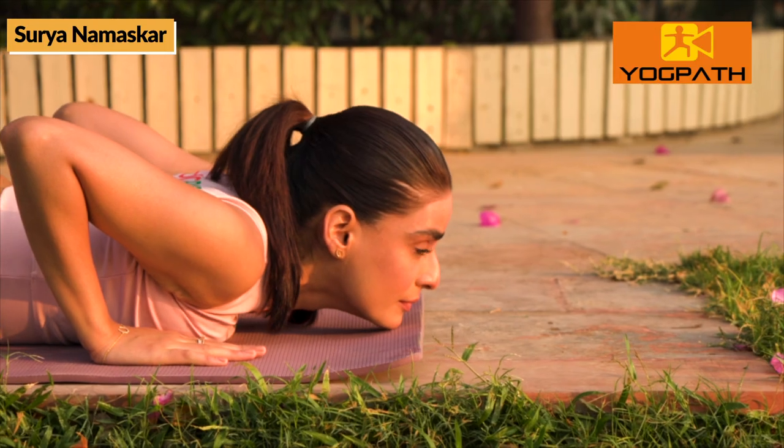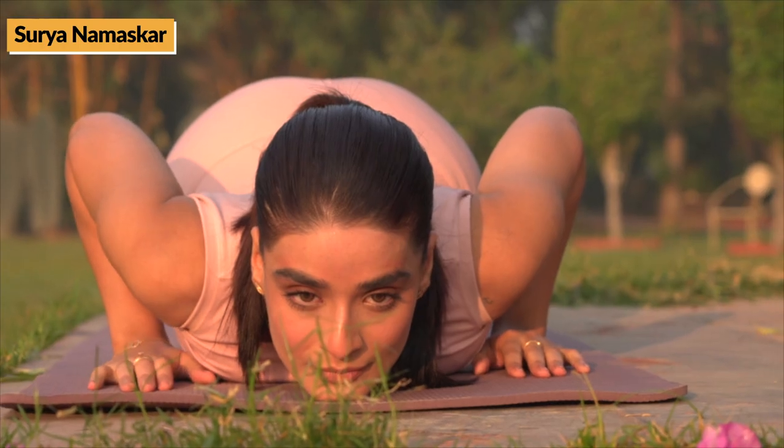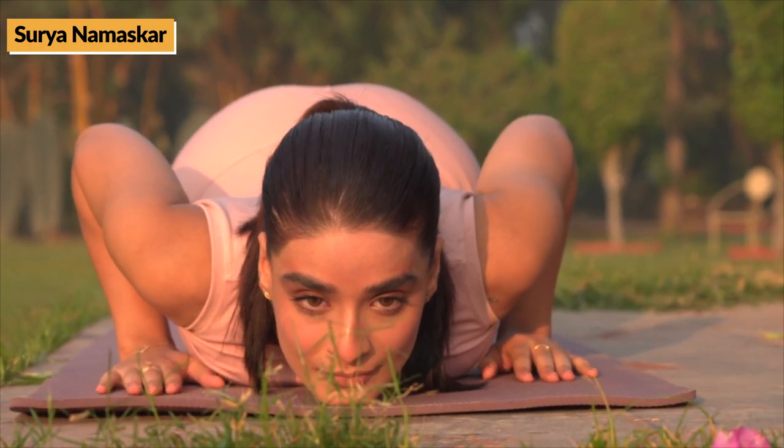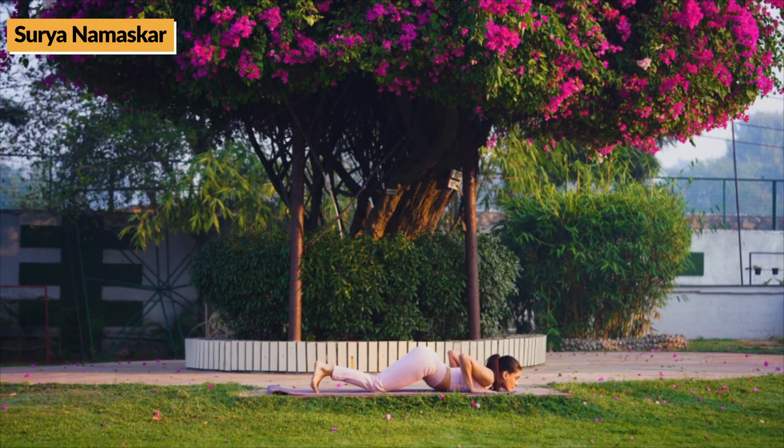Now, with chin, chest, palms, knees, and toes touching the ground, then while exhaling, lie in prone position.